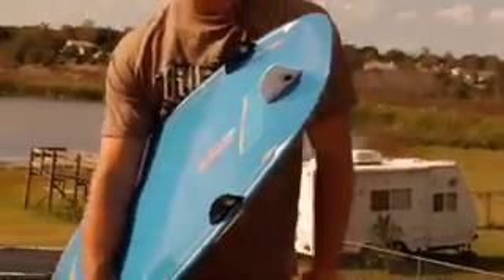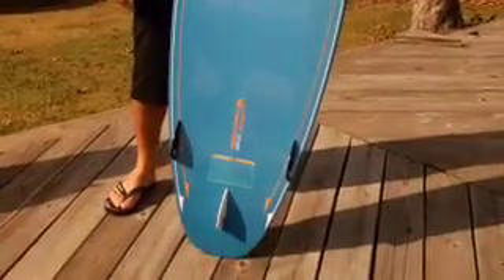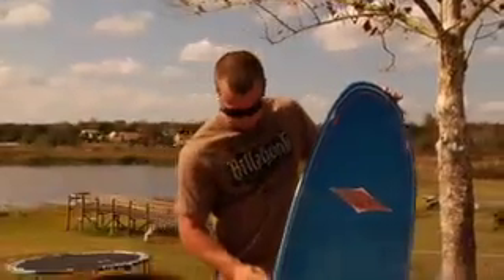It's got a squash tail. It's got a single to double concave, and what that does is it allows the board more speed. It's got a variable edge.